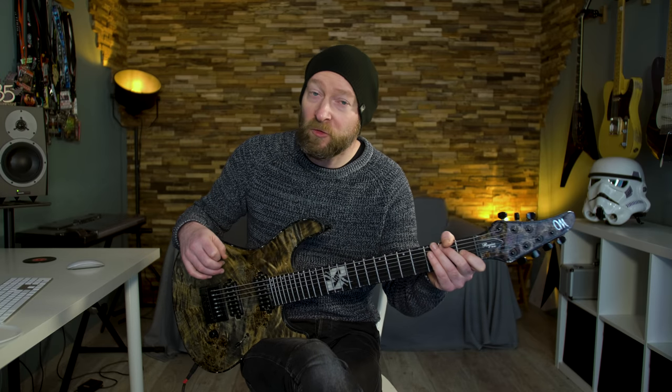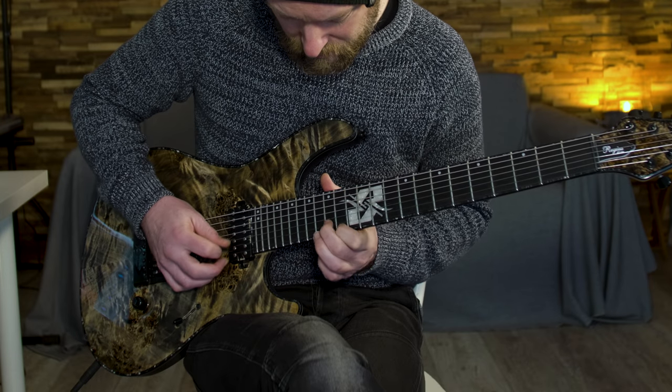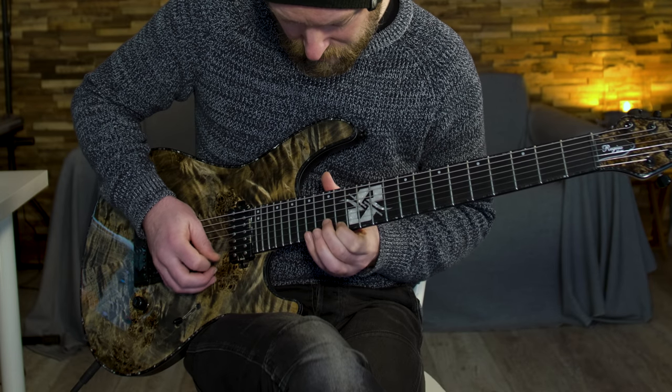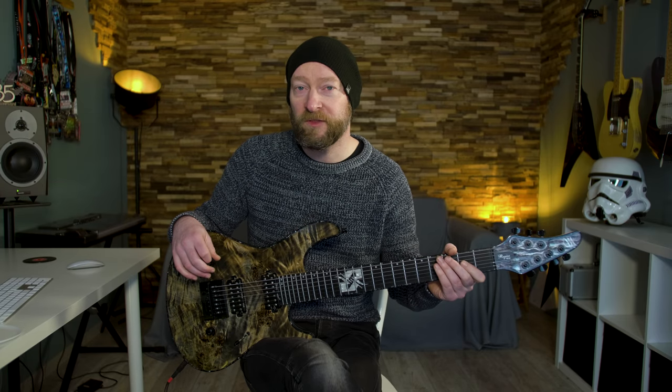We're almost at the end already, and the second to last part is another arpeggio — another kind of Dsus4 arpeggio, again with some pull-offs here and there.